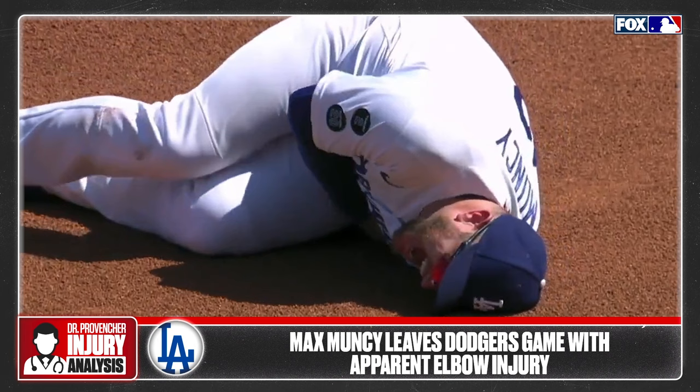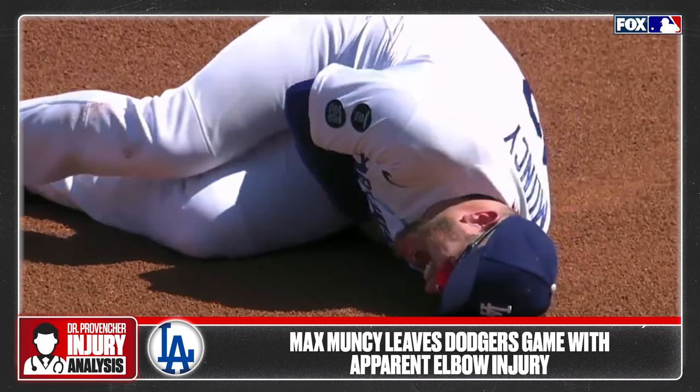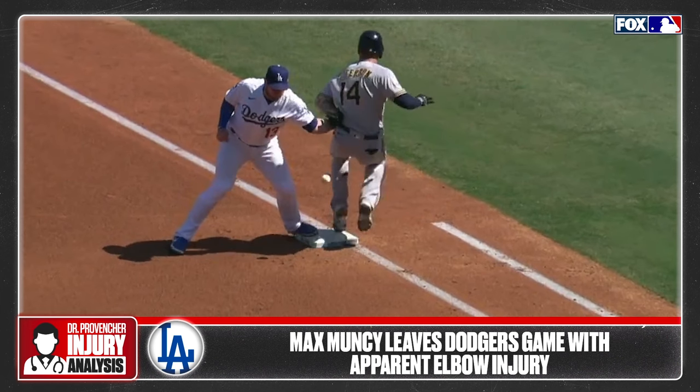He immediately throws his glove to the ground in obvious severe pain. There is concern based on the mechanism for a left elbow injury. Keeping in mind that first baseman's gloves are wider and designed differently to scoop up throws to first base, the glove looks to have just gotten twisted and caught with the direct force of the runner.